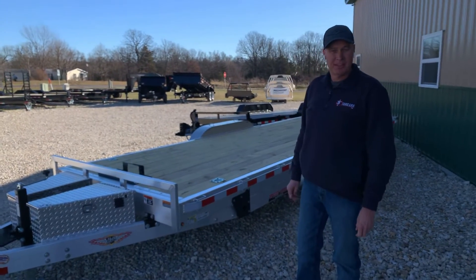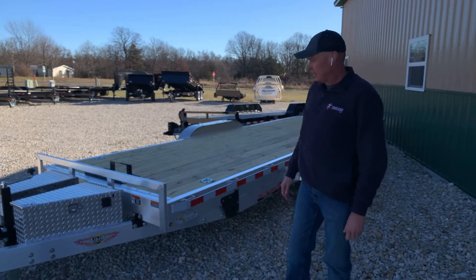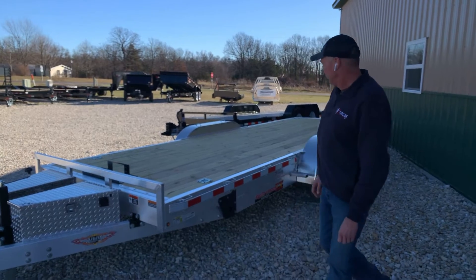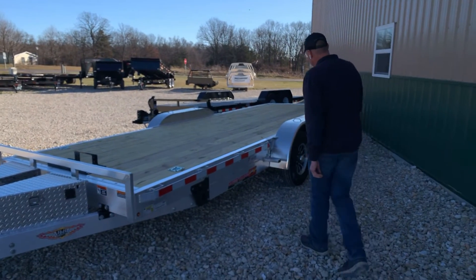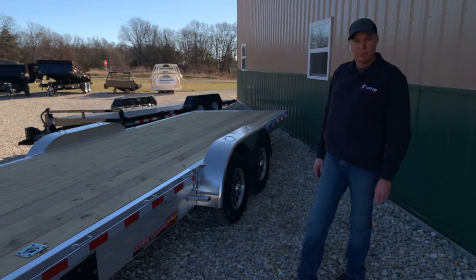It's the aluminum speed loader. The speed loader is a tilt power tilt deck. This particular one is aluminum with the removable fenders and alloy wheels, which are standard on the aluminum speed loaders.